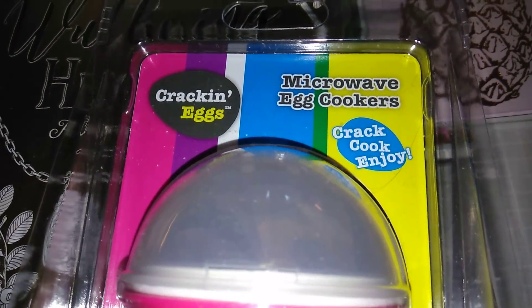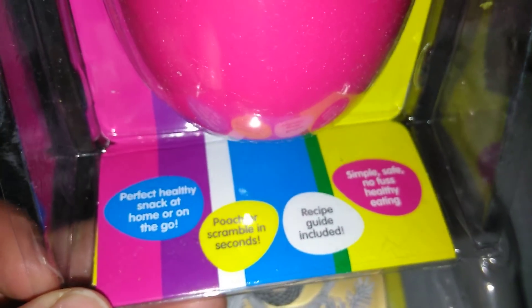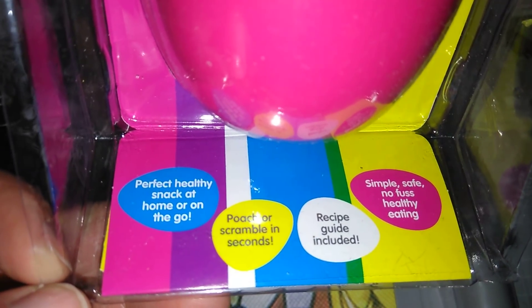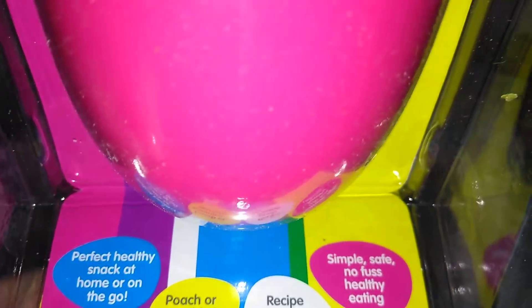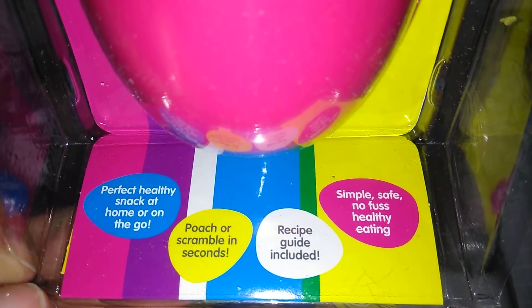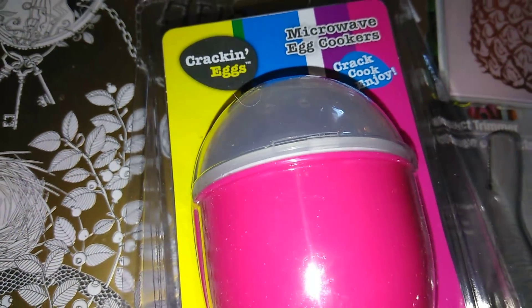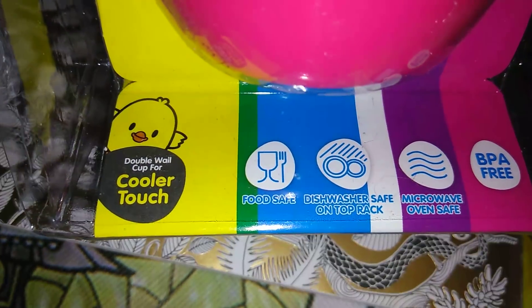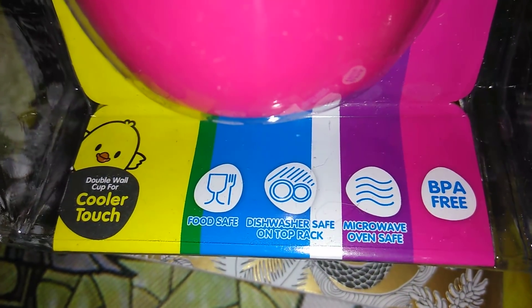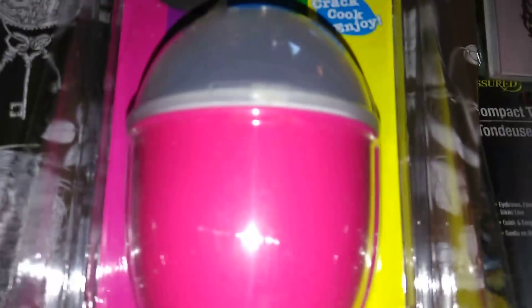I was so excited — I picked up another one of these microwave egg cookers. Crack, cook and enjoy. This is really cool for little ones or anyone looking to make a healthy snack at home or on the go. It says poach or scramble in seconds, recipe guide included, simple safe no-fuss healthy eating. They have various colors — pink, blue, purple, yellow, and white. It's microwave-safe, BPA free, with a double wall cup for a cooler touch. With Easter coming, you could put it in an Easter basket or make it as a gift. A great little thing for a dollar.